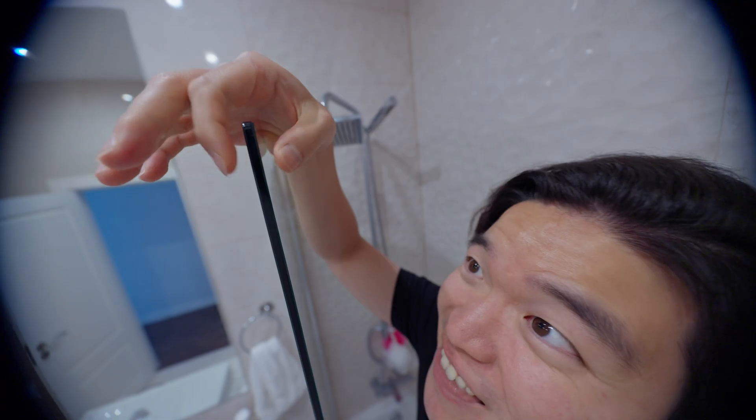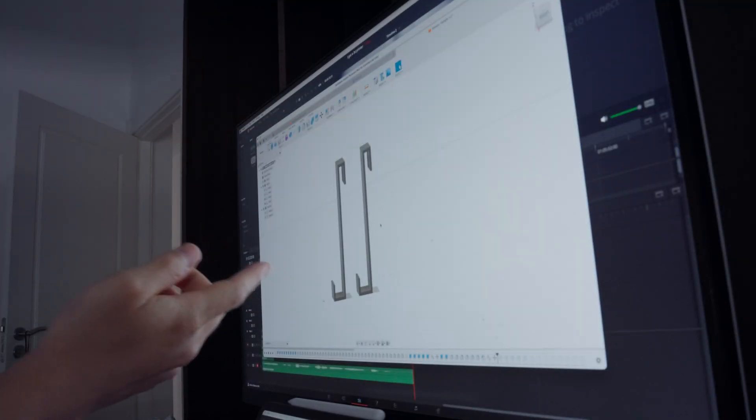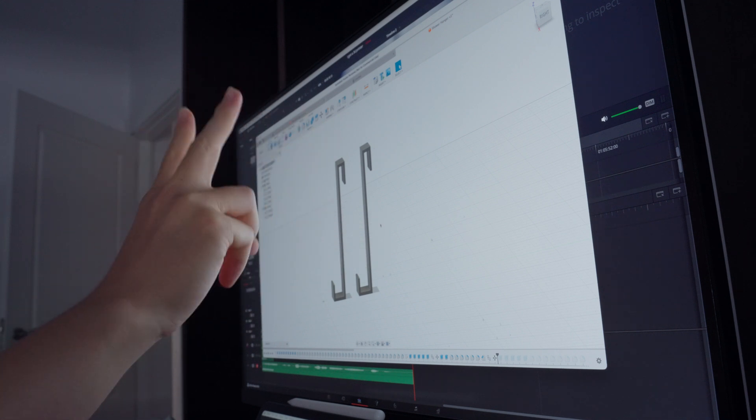Anyway, both the loofah and the towel need some sort of hook design to latch onto, so I found a great place to put the hook right here on the shower glass. This thickness is about 6mm in length, so I'll use that when designing the part. And here it is.